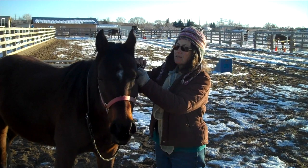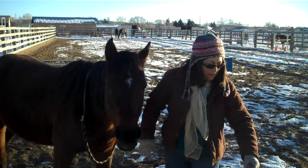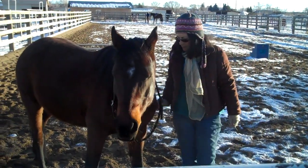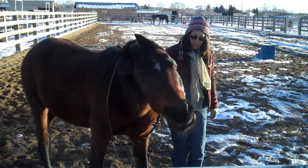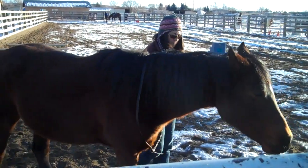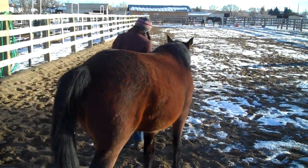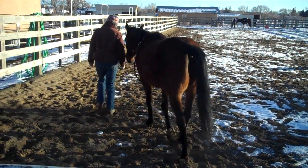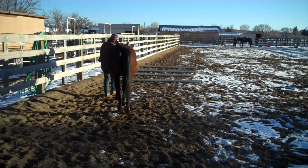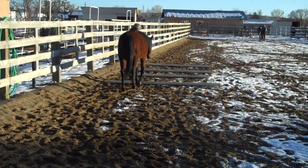I'm now taking the halter off since we don't seem to be needing it anymore. She does side-by-side walking with me really well. She is a very strong side-by-side walker. That's been the case since I brought her home last January. And this is a huge part of our Liberty Foundation training. Not all horses are strong side-by-side walkers.